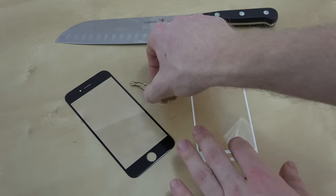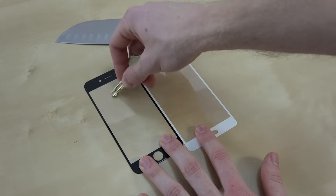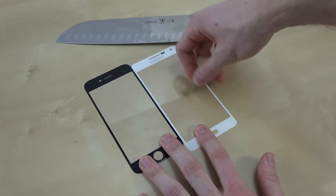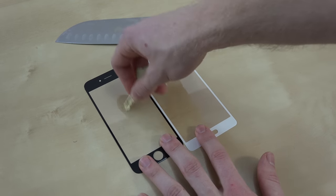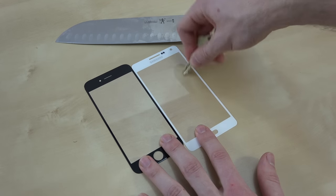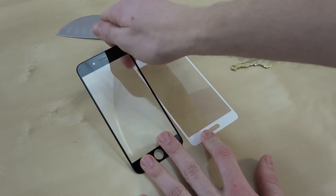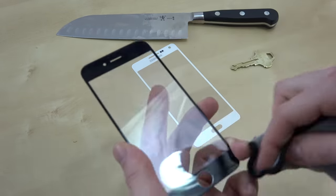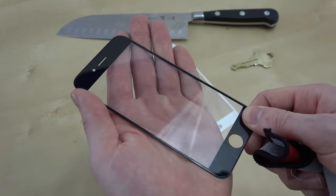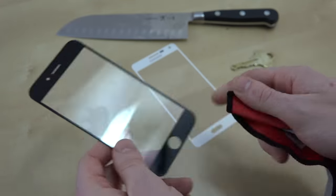First off, let's take a look — we're going to have a key test. I'm going to start off pretty light and then really try to scratch it with the key. This is going to resemble everyday use and wear and tear with your device in the pocket, like if you have your keys in there. Alright, let's bring this up to the light and wipe it off and see if we can see any damage on the phone. Doesn't really look like I'm seeing anything.